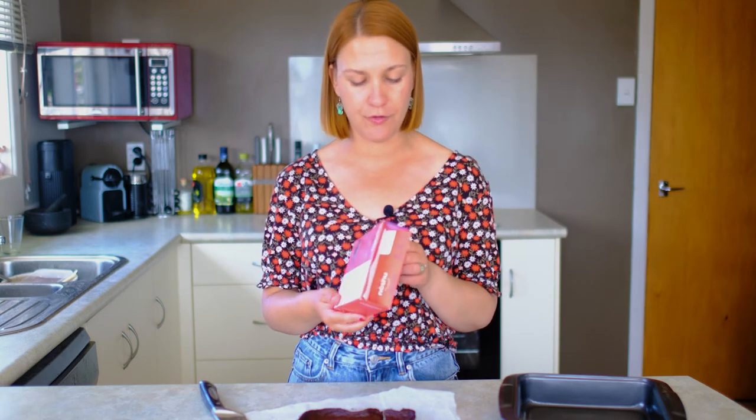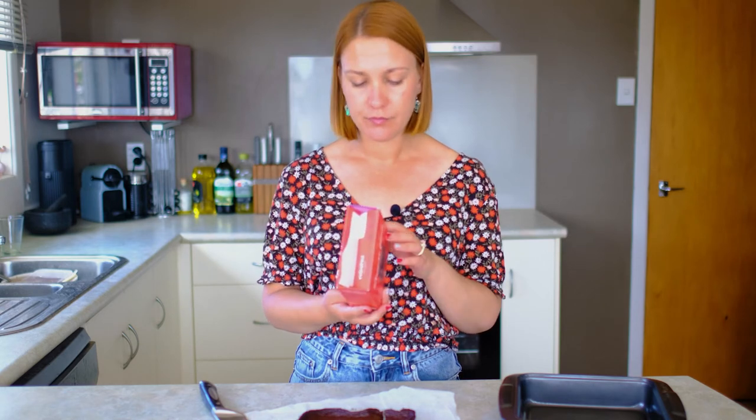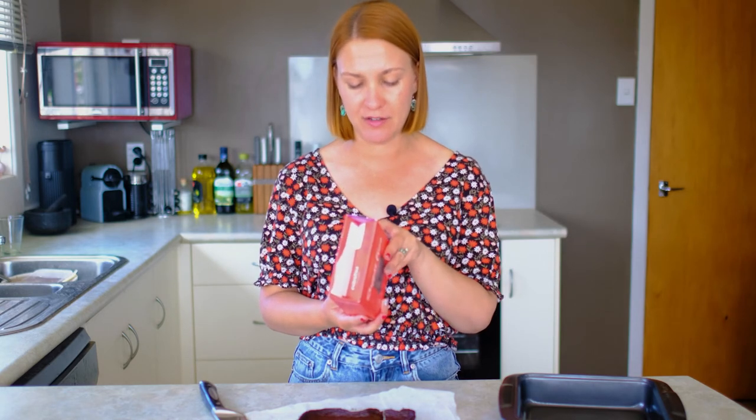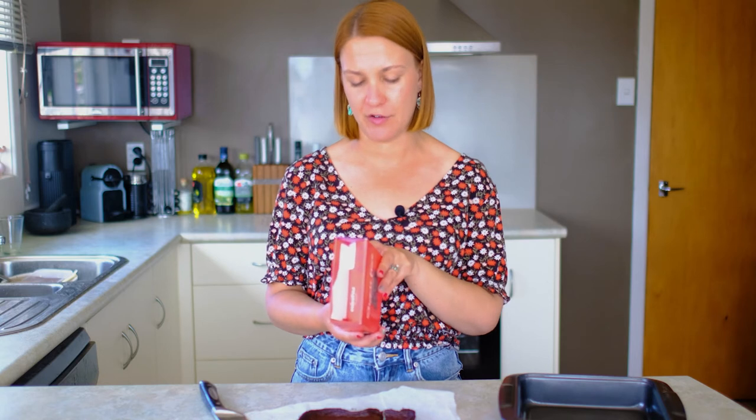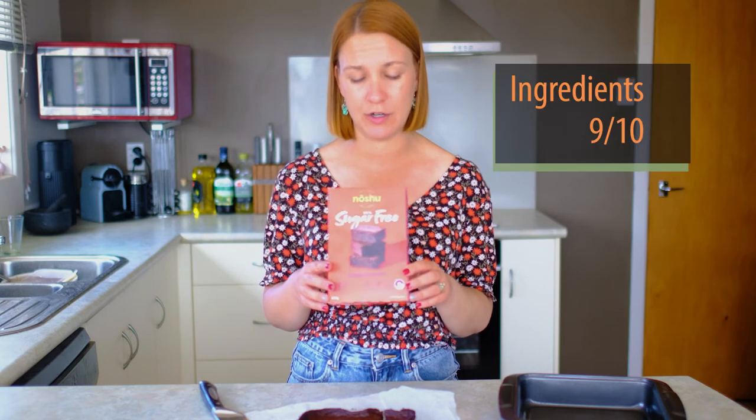In terms of ingredients, I really like that it's allergen friendly — it's gluten free, sugar free, and nut free. Most of the ingredients kind of make sense and are things you recognise. And as I said, the carbs are only 5 grams per piece. So I'm going to give ingredients also a 9 out of 10.